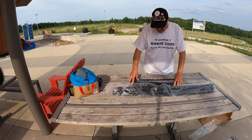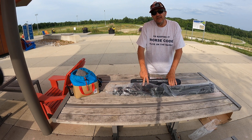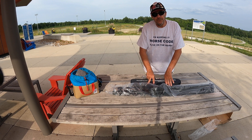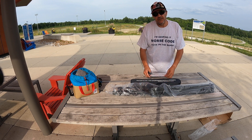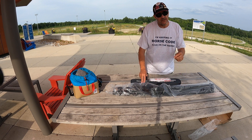Weight-wise, this isn't really something for SOTA backpacking. If you're hiking into the Alps, this is not the antenna you'd use — those guys are using magnet wire and measuring everything by the gram.